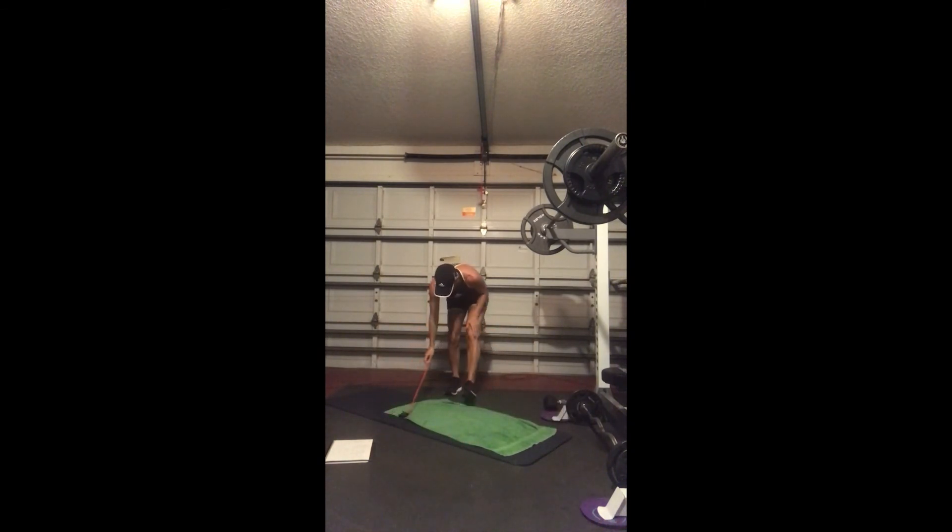Jump squat with a low tap back. Light on the feet — we're going to be up here, then down, tap, tap. Staying low, tapping back. Get up as high as you can. Three, two, and that's it.